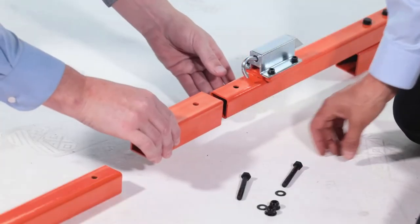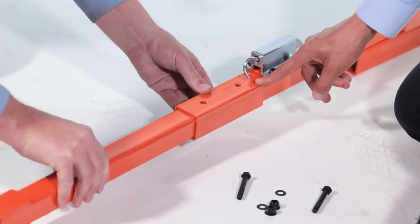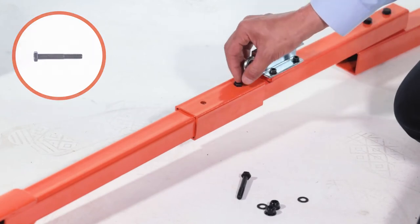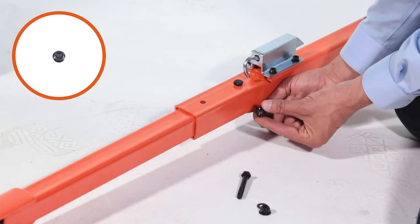Next, insert the latch tube assembly and front tongue tube, Part 12, into the connector pocket, Part 11. Then loosely secure them with two M8 by 60mm bolts, Part I, two medium washers, Part B, and two M8 nuts, Part E.